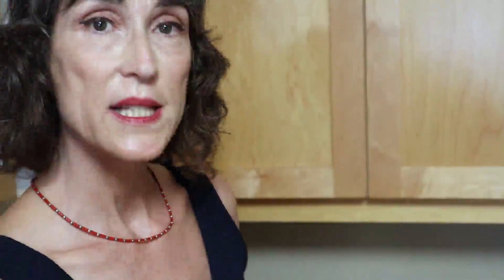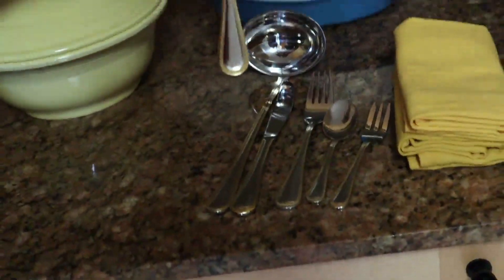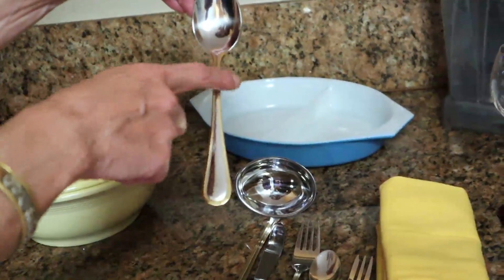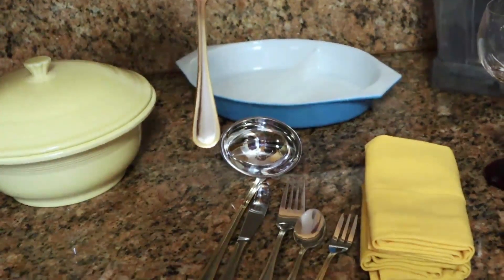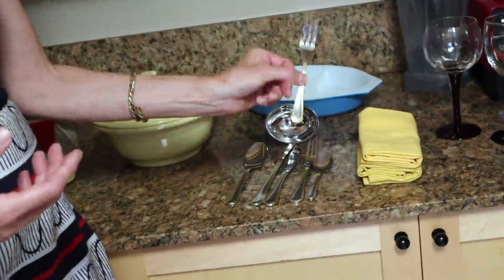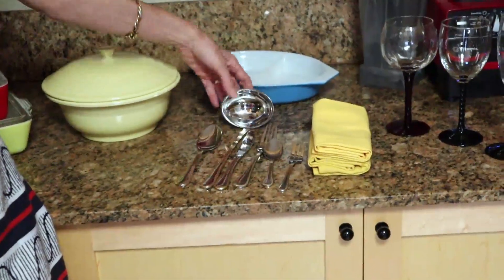I got vintage napkins from Bad Madge that are kind of French, in a gold color that goes with everything else. And finally, my flatware — I also picked up resale. I really looked for something that was both gold and silver. They have a little bit of stainless steel and a little bit of gold trim on the outside. They can also go in the dishwasher. I found a big set of 12 for less than $50.